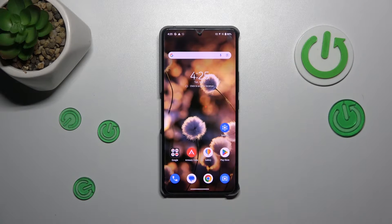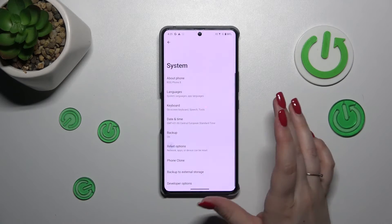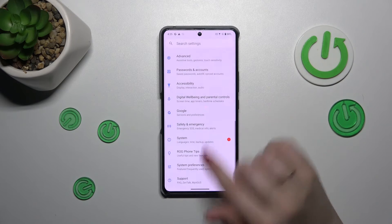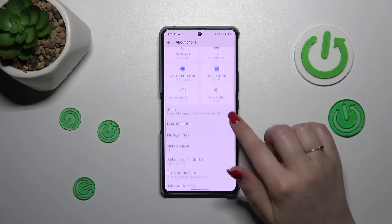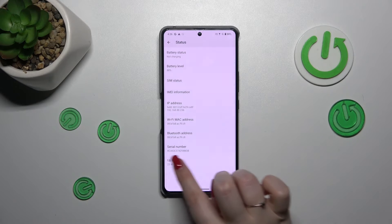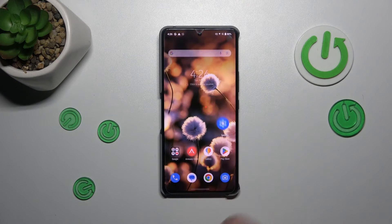Let me show you another way through the Settings. We have to open them and in this general list, scroll down to find System. Tap on About Phone, and let's try to localize the serial number — I believe it will be in the Status section. Tap on it, and as you can see, the serial number is almost at the very bottom of the list.